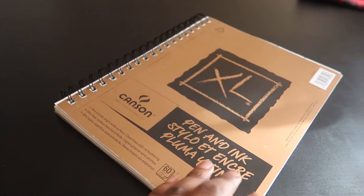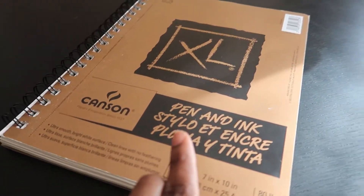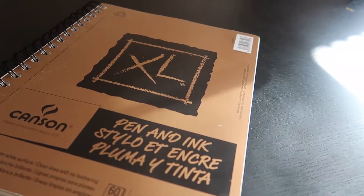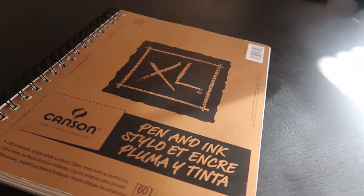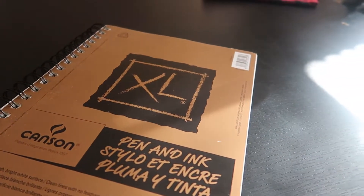I haven't done a sketchbook review video in a while. The last one I did was the Artesia mixed media book and I'm still working on that one. If you guys want to check out that video I'll leave a little card for it — hopefully I remember to do it because I hate when I say I'm gonna do something and don't.